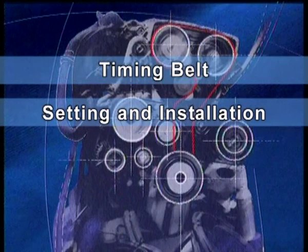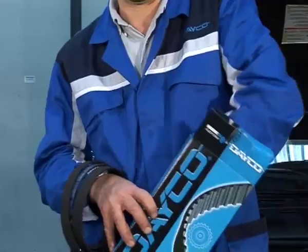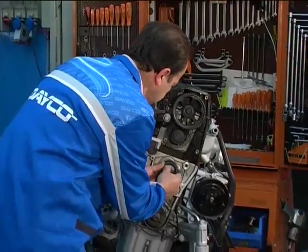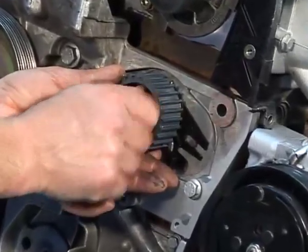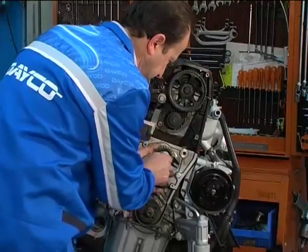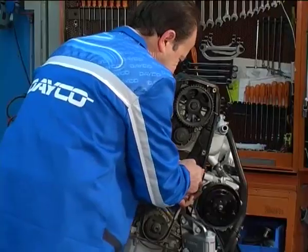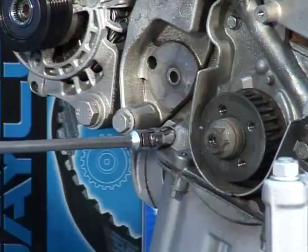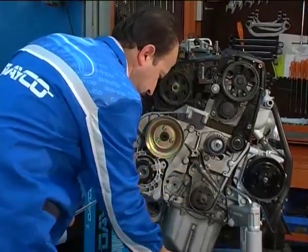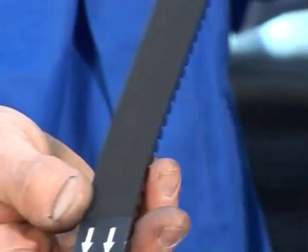Timing belt setting and installation. Fit the new automatic tensioner and the fixed guide bearing. Remove the oil pump bolt and insert the timing tool stud. Fit the timing belt — the arrows on the belt, if any, should be directed in the direction of rotation.